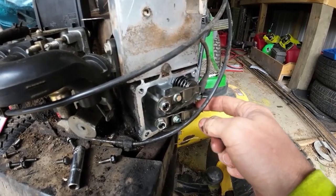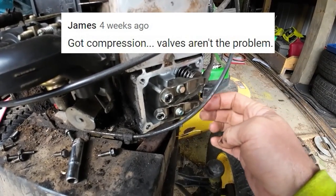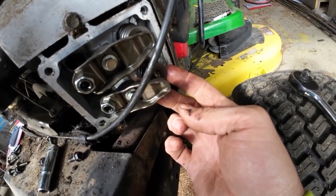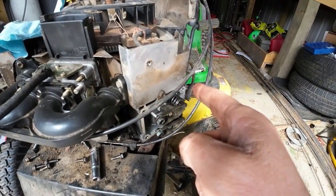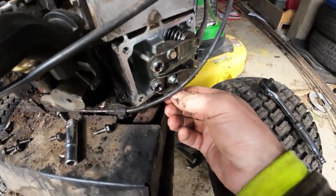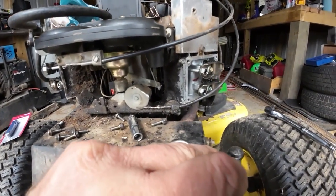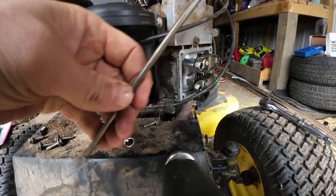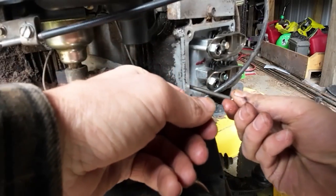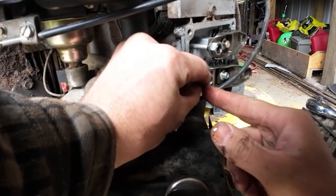Here's the thing about compression tests: if your compression tests good, that doesn't mean your valve setting is correct. There's not even a push rod on this side, but the exhaust valve is held closed by the spring. So if I put a compression tester on there and spun that engine, it would show good compression because nothing can get out — but we can agree that would not be the correct valve lash setting since it doesn't even have a push rod in it. So just because compression shows good does not mean the valves are correct.